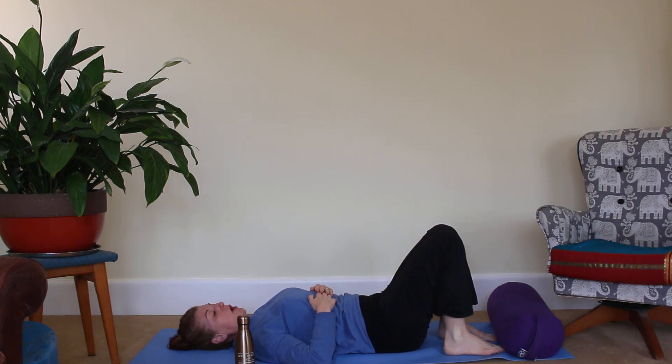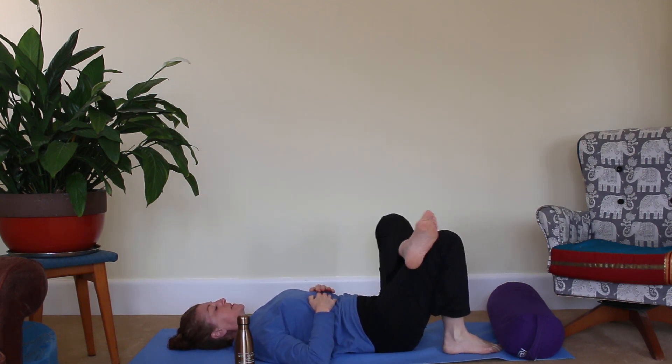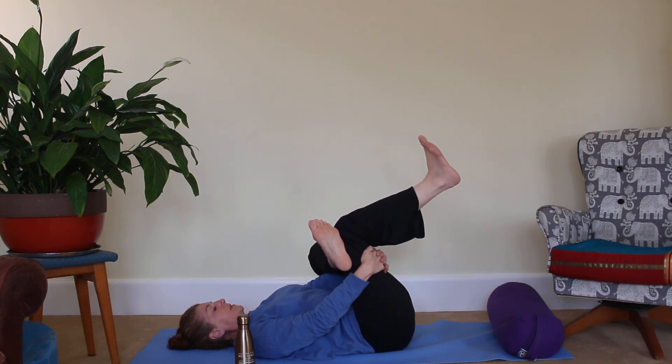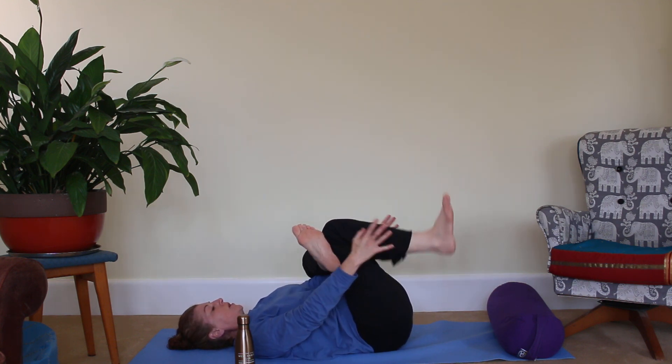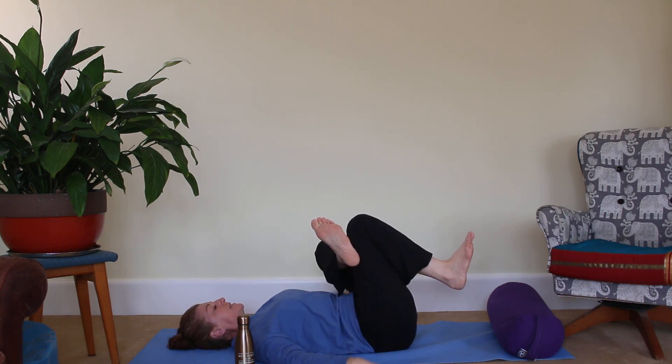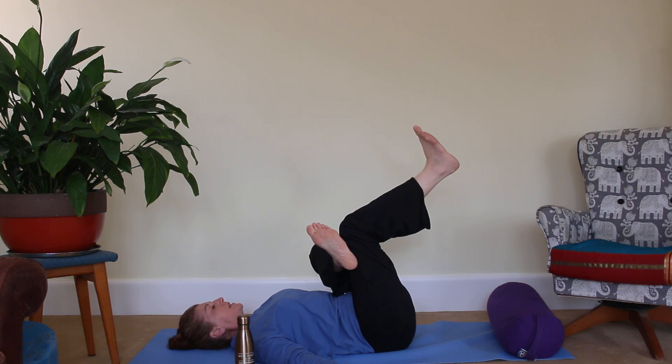Two or three breaths on each stretch is fabulous. Let's bring that left foot down and we're changing over now — just see how it feels on this side, lifting through that right foot. You can stay here, you can bring your hands to your shin, or bring your hands down. Breathing in lovely deep breaths — welcome the breath into the hips, the thighs, the buttocks — and think to yourself: I go with the flow, keeping those positive thoughts flowing through every cell of your body.